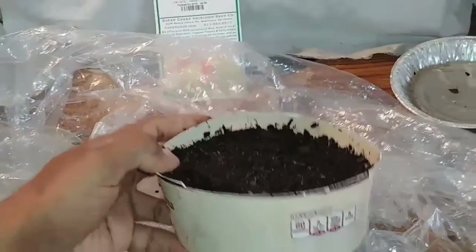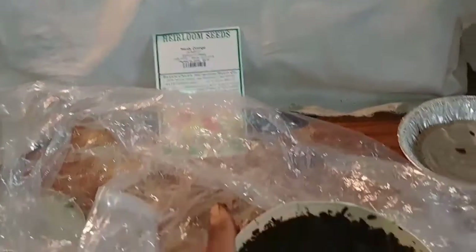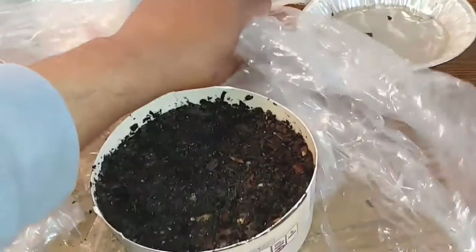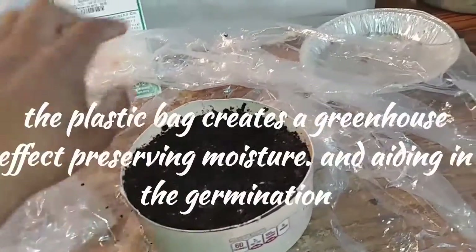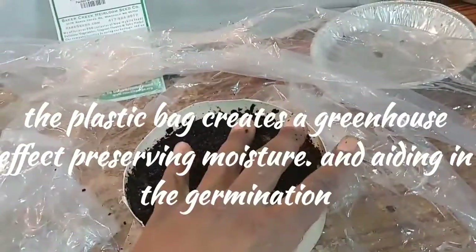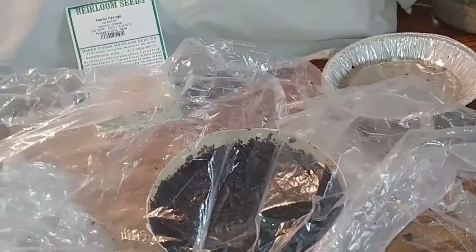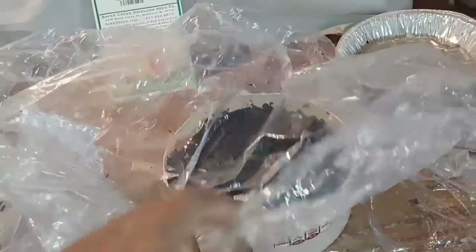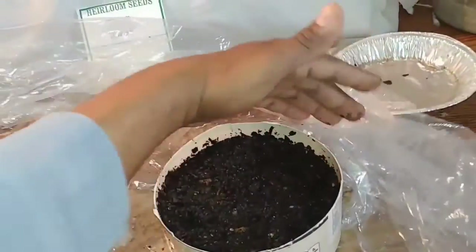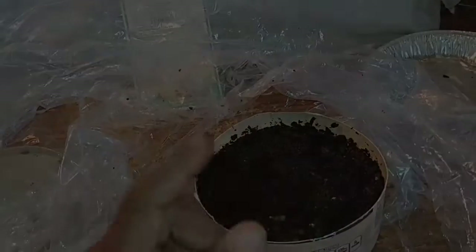You want to make sure you put drainage holes in the bottom of your container so you don't run the risk of your seeds rotting in the soil. I've got a plastic bag with my container sitting on it. When I water these in I'm going to cover them over, sit them on my grow rack under the light. I just want these to germinate, and once they do I'll remove the plastic bag, give them about a week or two, and then I'll repot them in individual containers.